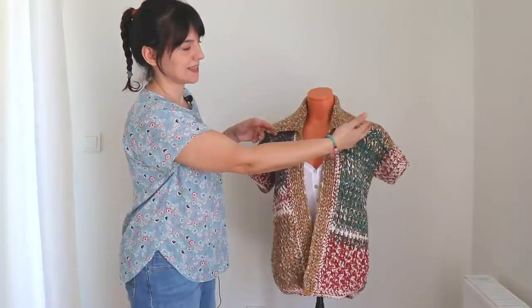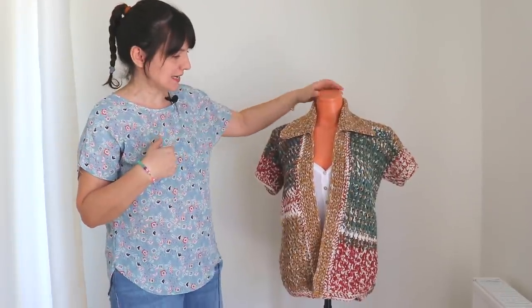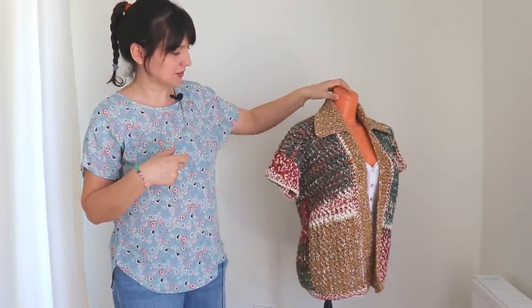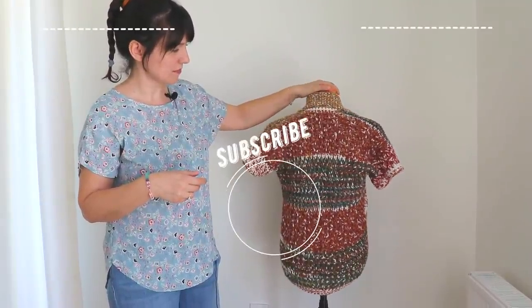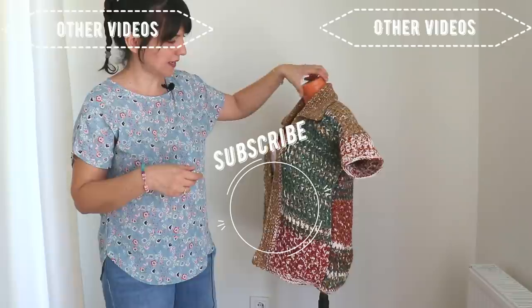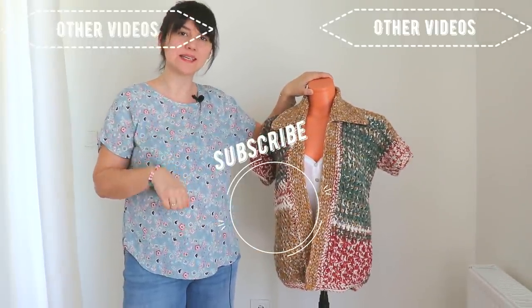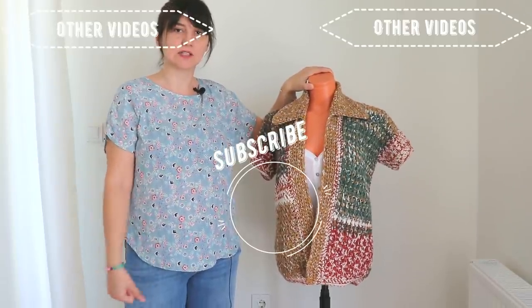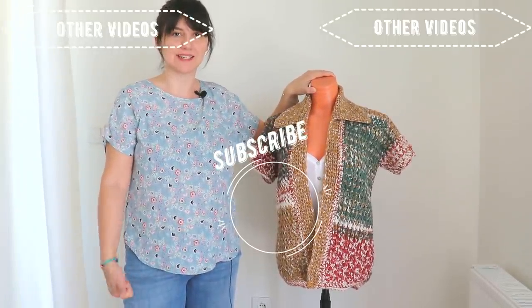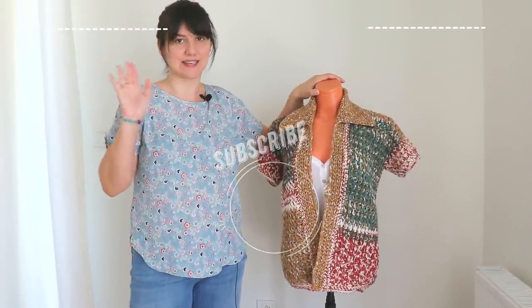It will look like that - I really like it very much. It's a kind of 19th century style I think. I will show you the back one more time. I hope you like this tutorial. You can show your cardigans to me on Instagram - my Instagram is Sylin's Crochet, and it's also my Pinterest and website address. That's it for today, hope to see you again, have a nice day!